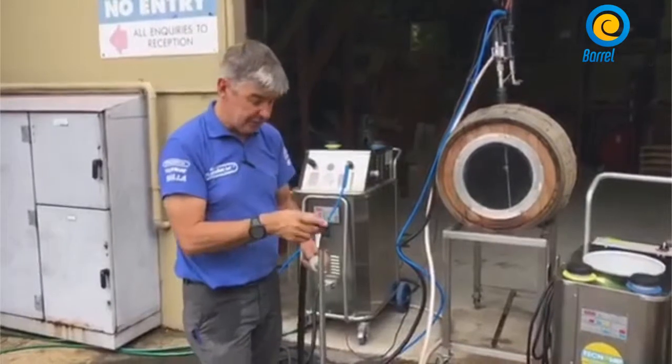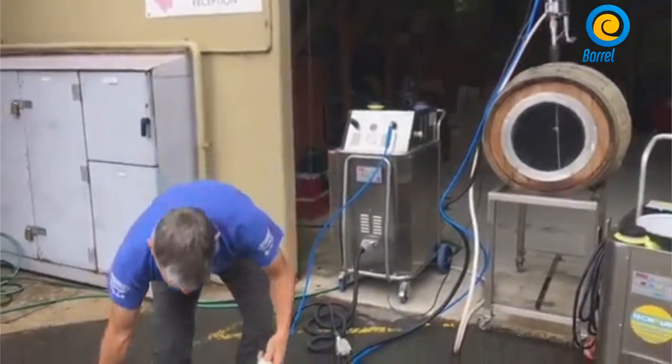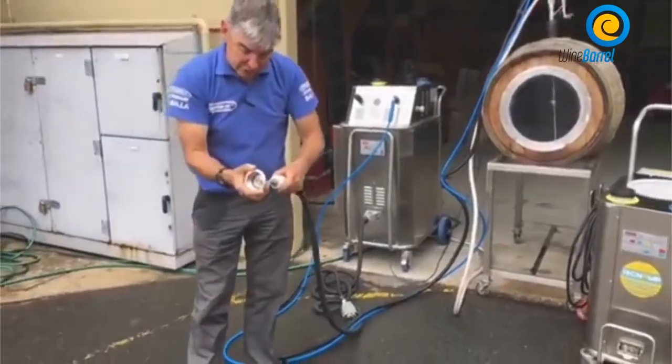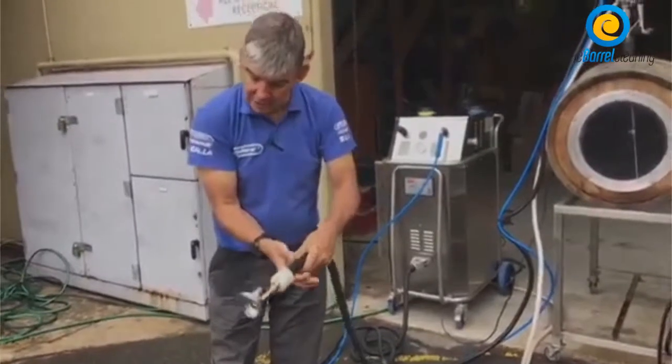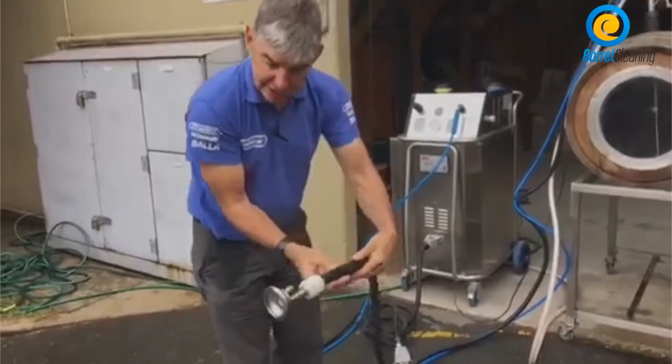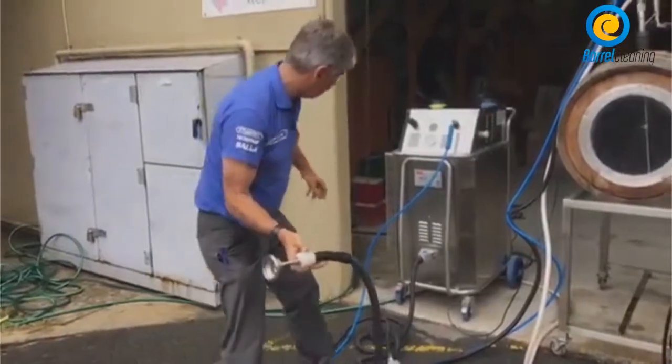It's very simple. We also have connections so it can connect up to a tank or a bottling line. There are all different connections we have — this one goes onto the bottling line.